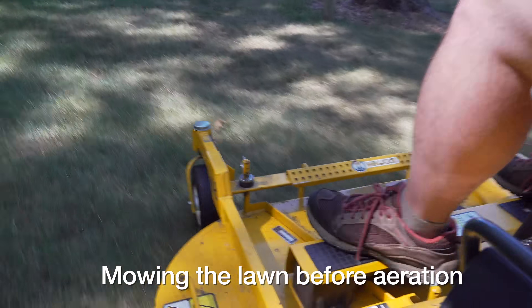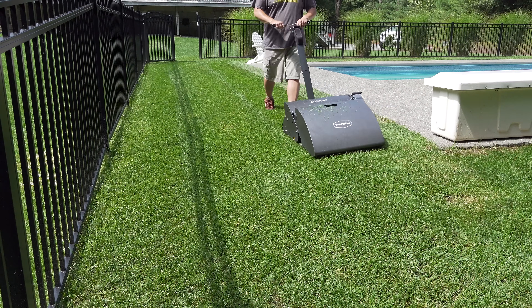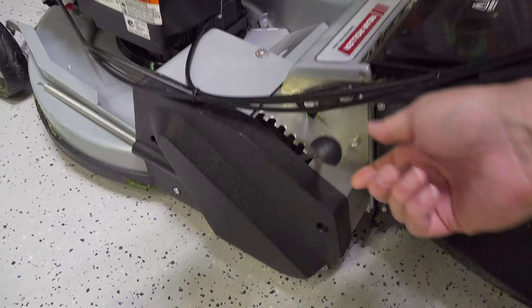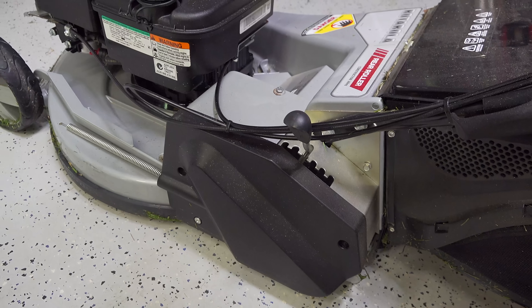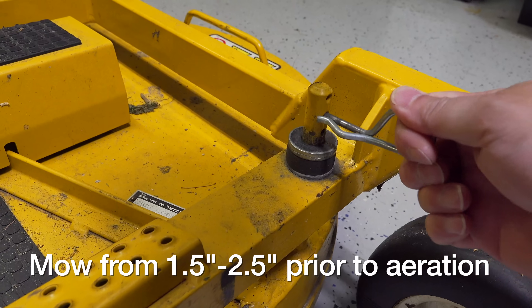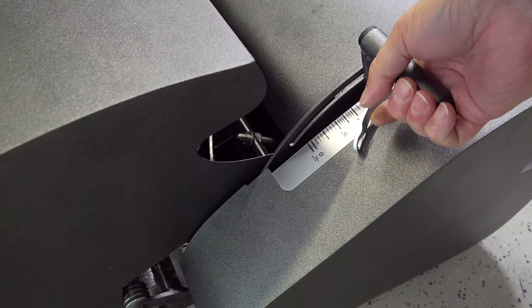I also highly recommend that you mow the lawn prior to aerating. This is going to let the machine get that much closer to the lawn and make sure the tines penetrate properly. Use your mower's deck adjustment to reduce your height of cut. I like to mow anywhere between about an inch and a half to two and a half inches when I aerate. You don't have to scalp it, but cut it short enough so your aerator can get close to the soil.